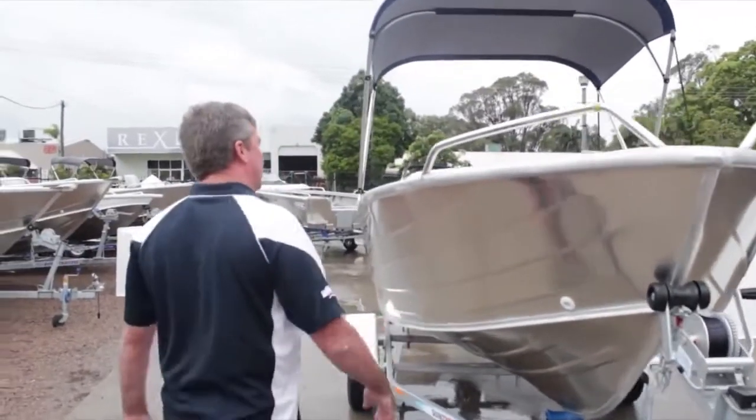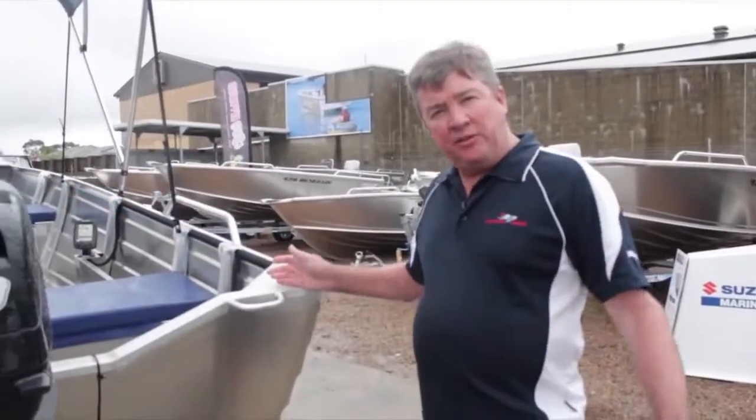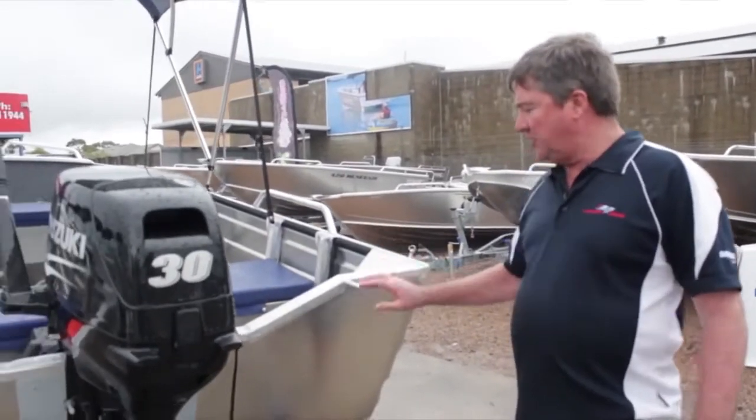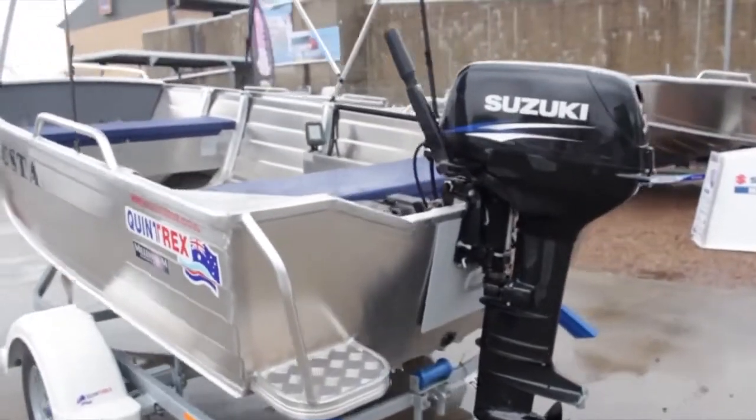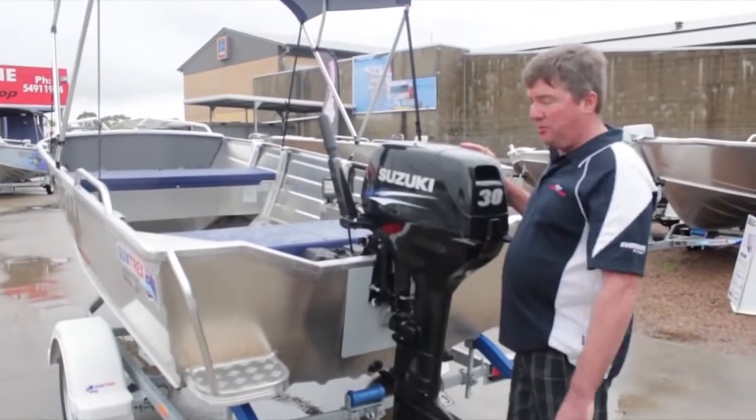Come on down the back and I'll show you a few more features. At the back of the Buster, it has a transom handle on this side and a welded step and rail on that side. The step is very handy for getting in off the beach or out of deep water.